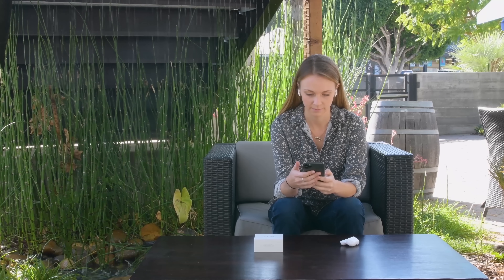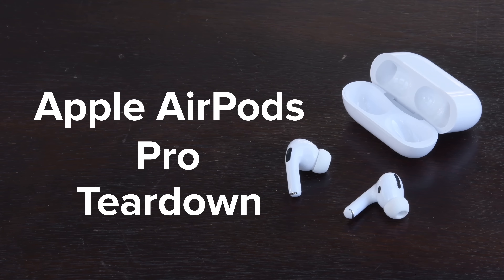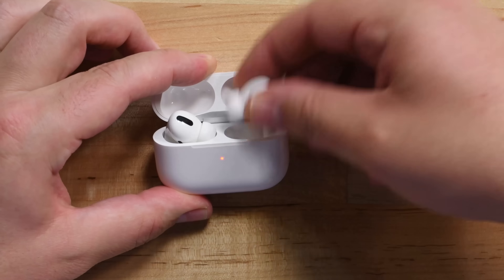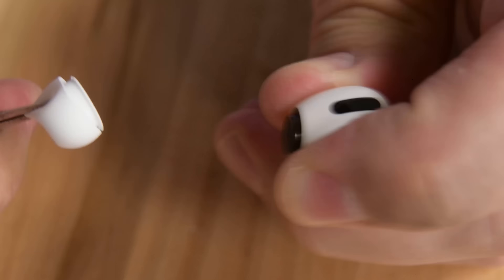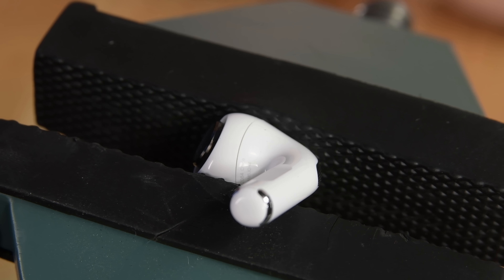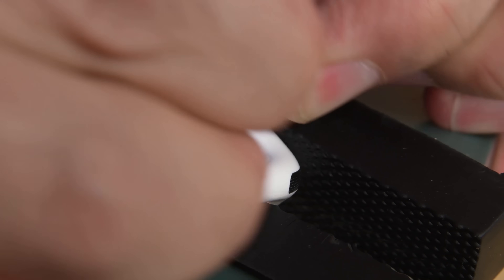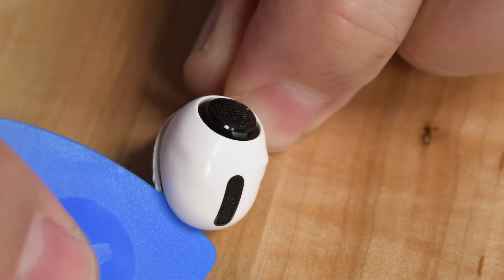Then came along the AirPods Pro, a brand new form factor for Apple's AirPods. With the AirPods' history of being completely unrepairable, scoring a disastrous 0 out of 10 on our repairability scale, we were pretty sure that the AirPods Pro would be just as terrible. But to our surprise, we saw improvements — small improvements, but it's better than nothing. The opening procedure proved to be slightly easier. With some squeezing and prying with the picks, the AirPods opened up.